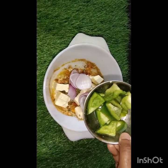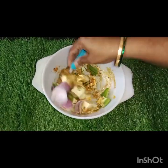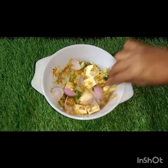Then we cut the paneer into cubes. This is the marination.